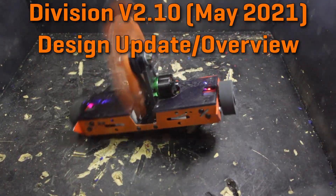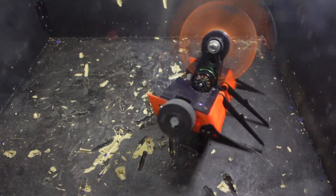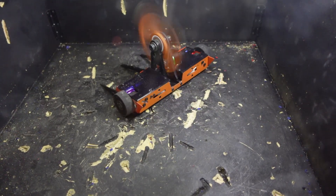Hey there, this is Seth Schafer from Team Just Cause Robotics, and in today's video I'll be covering the changes that I made to Division for a version 2.10 remake that competed at May's Norwalk Havoc event just a few days ago.